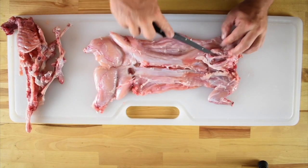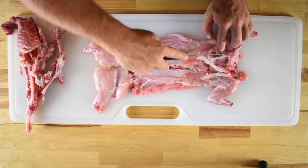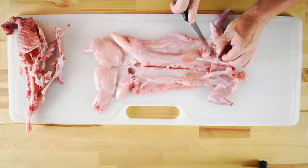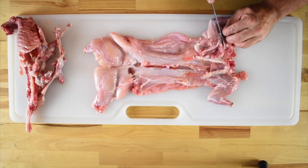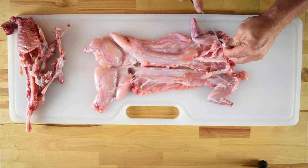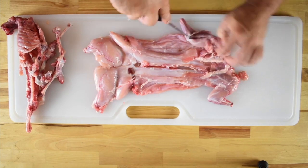Once you've isolated the shoulder blade, use the tip of your knife to work underneath the shoulder, separating it from the meat. Separate the shoulder all the way down to the first joint. Then work your way down the arm bone, separating the meat from the bone just like we did with the rear legs.